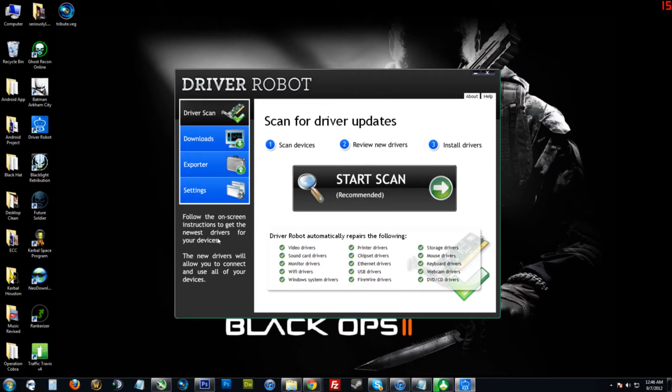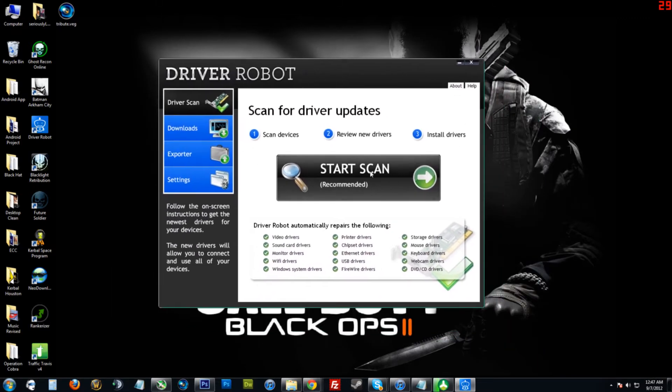I remember at my old job — I used to work as a computer technician. People would bring in their computers; sometimes they would need to have Windows reinstalled on their computer and they wouldn't have the original disk with the drivers on it. So I would have to go through all this tedious work, go to Google, type in the device name and find all these drivers manually. Well, with Driver Robot you no longer have to do that.